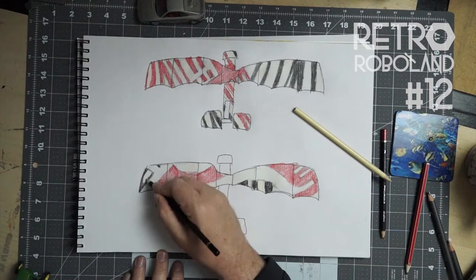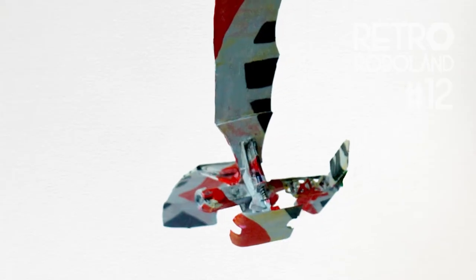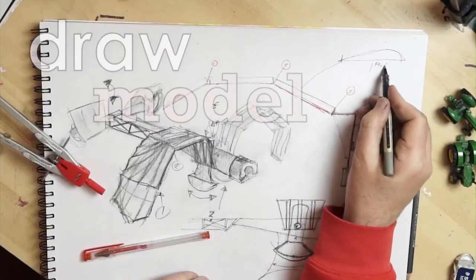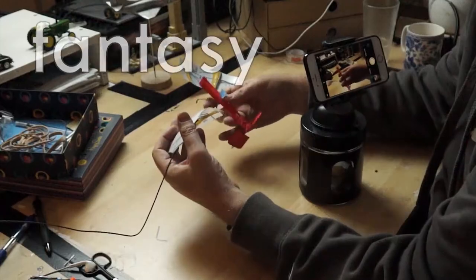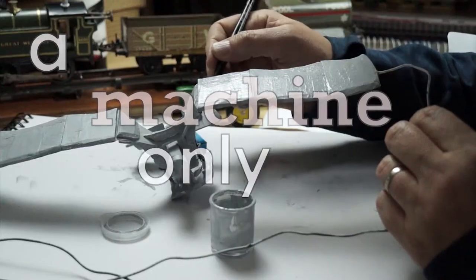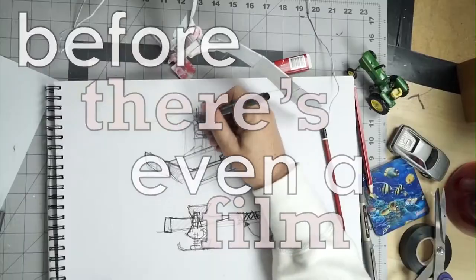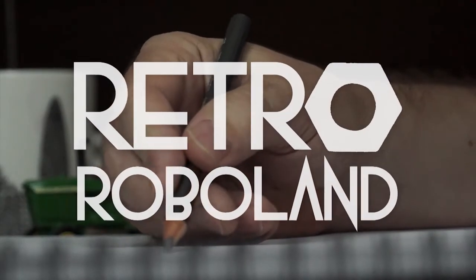In this video I will go from this, to this, with a detour through a bit of this. Join me as I draw, model, animate and film fantasy robots fighting in a machine only world. It's crossover steampunk mecha. It's the behind the scenes before there's even a film. It's Retro Roboland.